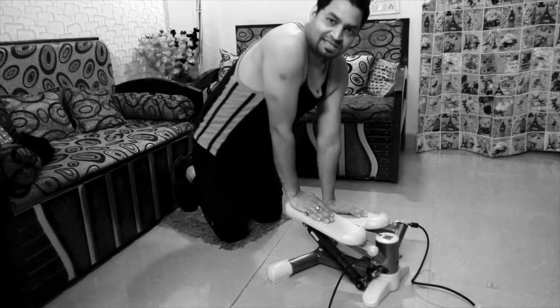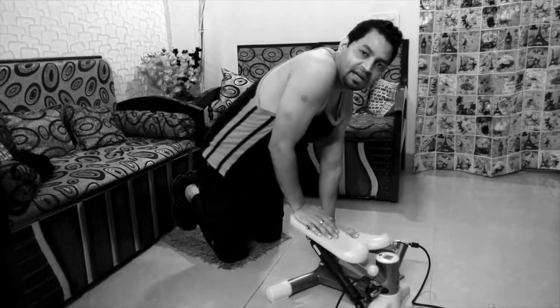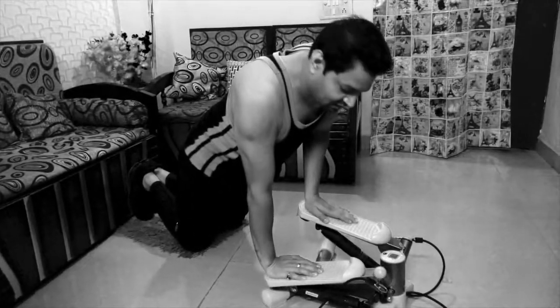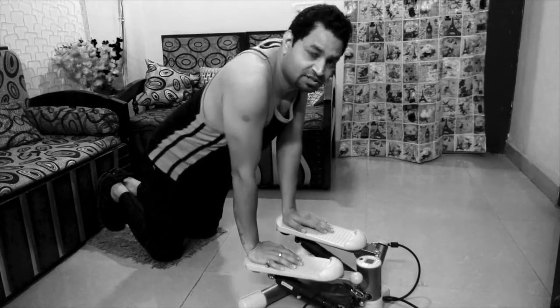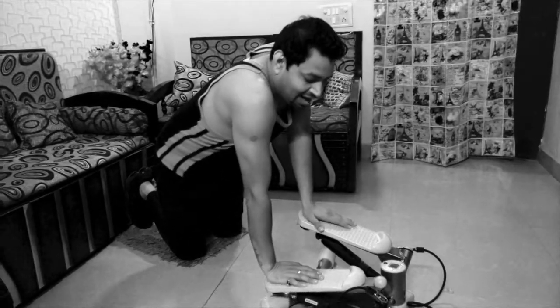If you have to exercise your arms, you have to set your position correctly. Because in the movement, you have to use hydraulic strength, so you have to use your arms.